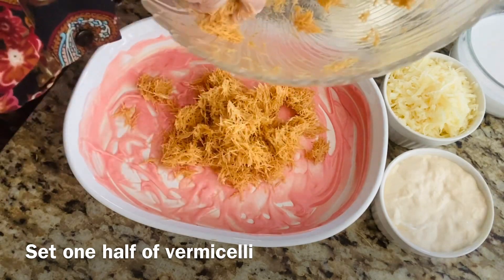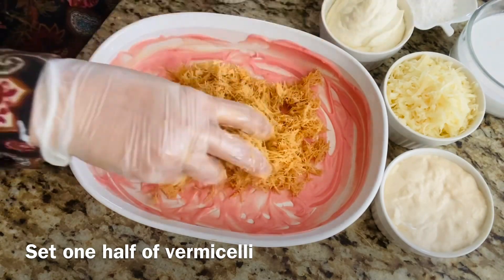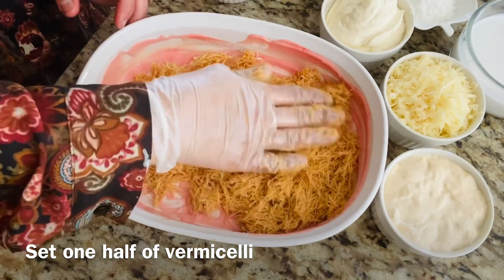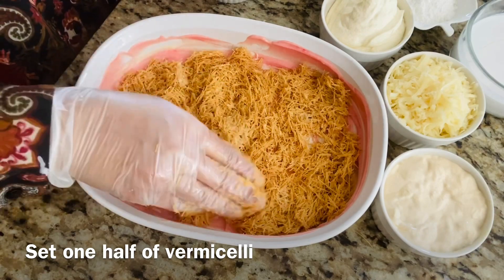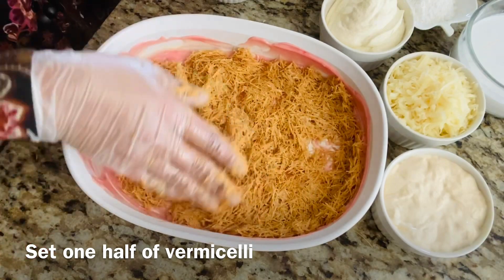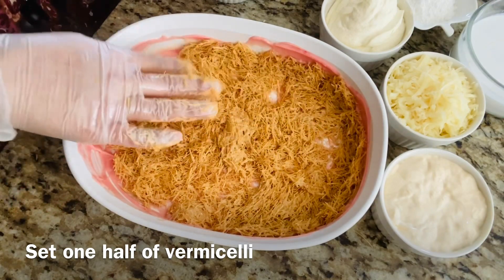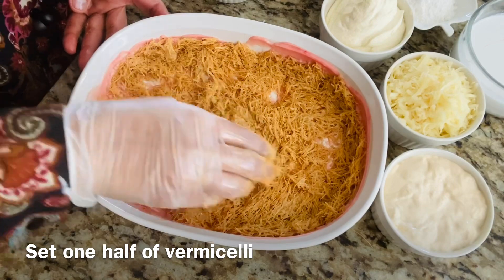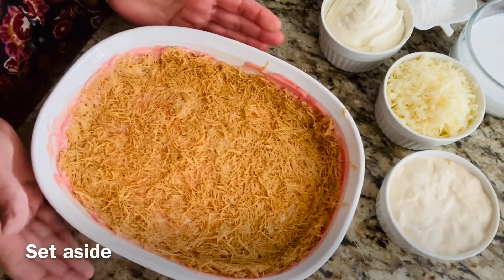Keep the vermicelli to the edges as well, because we will add the cheese mixture and it should not stick to the baking dish. We have to cover the edges as well. Spread it equally and properly. It is done — set it aside for a while.